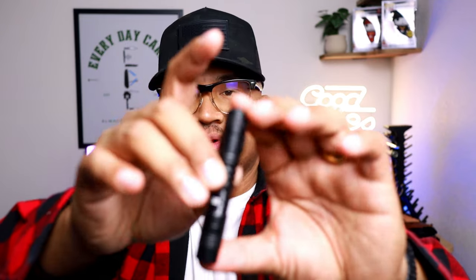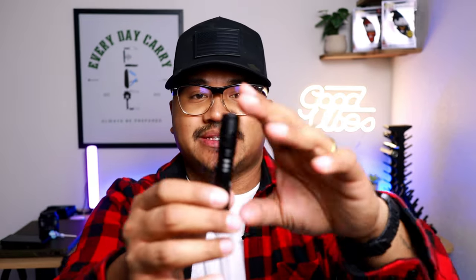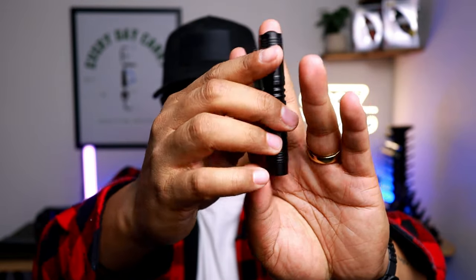This right here is a micro flashlight from Tattle Gear — super sweet. It takes triple-A batteries. When I do an actual review of this gear you'll be able to see how many lumens it puts out, but it does have a deep carry pocket clip which I really like. It's very small, probably about the size of my middle finger.